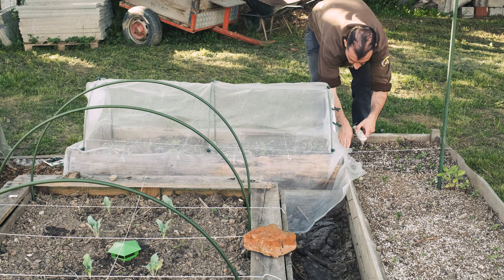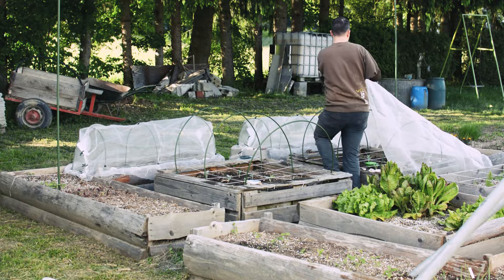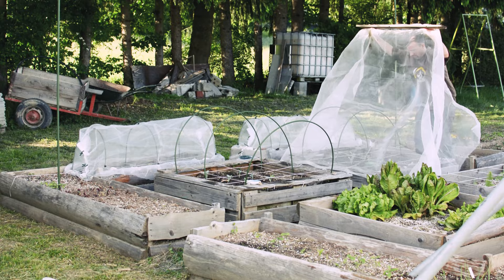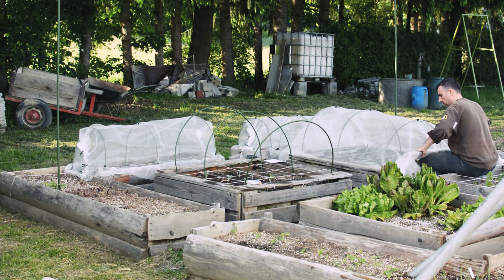Now you have your broccoli, cabbage and cauliflower planted and protected. If you want to take an extra step, you can plant some companion plants around them. From what I've read in gardening books, to protect your brassicas from the cabbage butterfly, plant borage, cosmos, thyme, mint, rosemary, savory or marigolds.